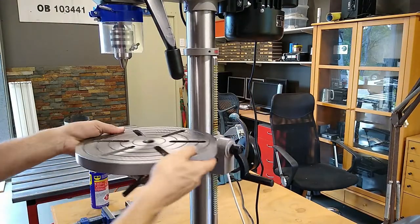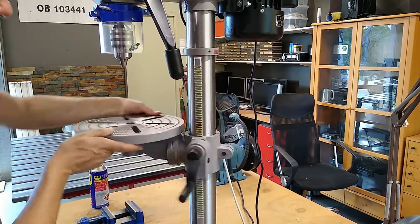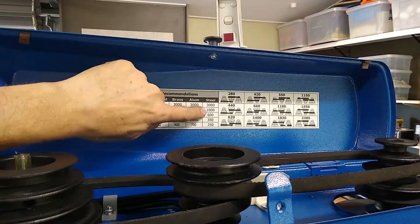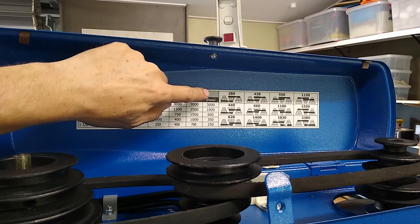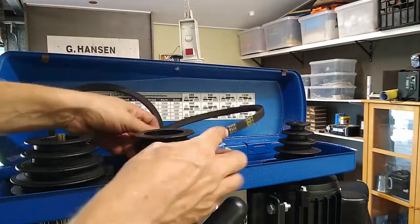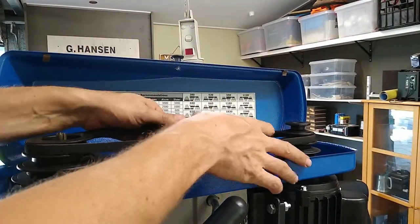I get the feeling that if you don't keep the column lubricated, the rack is prone to binding. There's quite a gap in the speeds from 660 to 1150, although to be fair, I'll most probably be in the range between the 300s and the 600s.